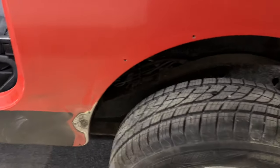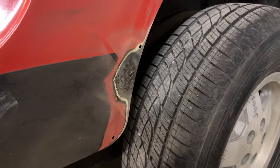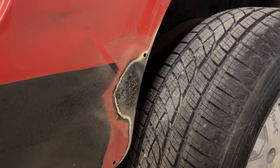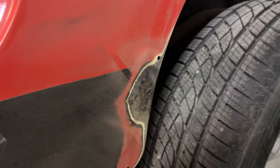I actually had a guy come over today and take a look at some of these areas. I'm going to need some welding done. He took a look at pretty much all the different spots, and I think I'm good — everything is pretty minor and I'm going to be in good shape.